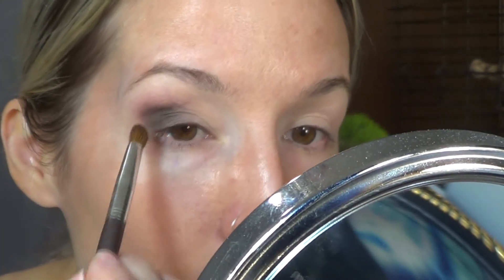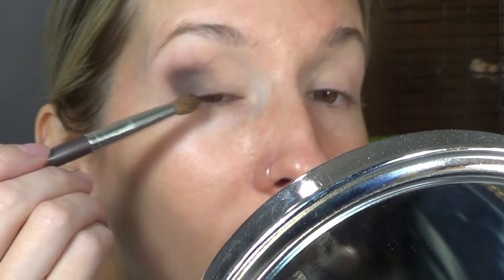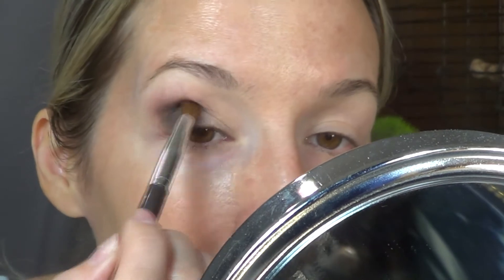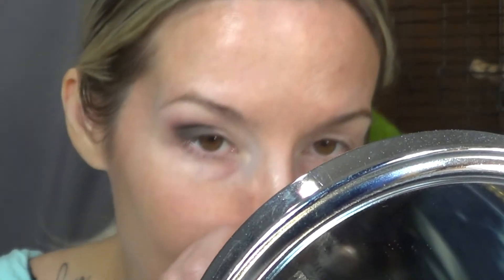If you don't want to follow along completely, there are other options you can go for. I really love how these shadows blend and I have like no fallout. They're so easy to use — like, wow.